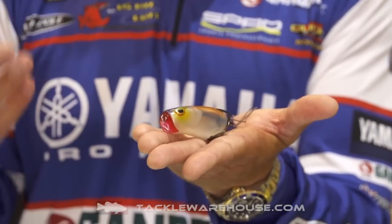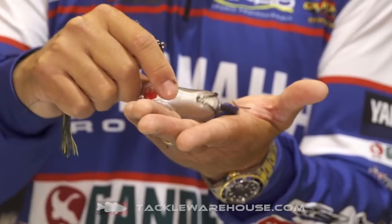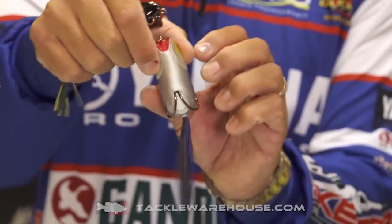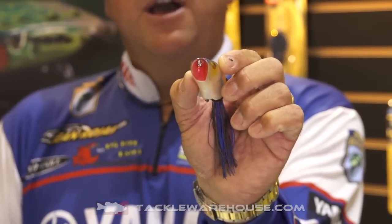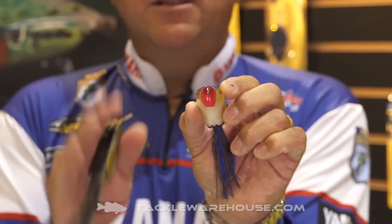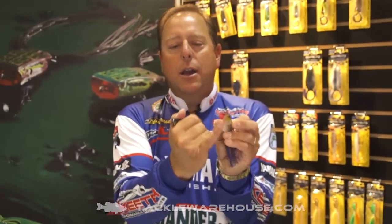We created the Bronze Eye Spitting Shad, and basically what it is — the mock-up of it is a lot like a Bronze Eye Shad where the bottom has the same contour as a regular Bronze Eye Shad, but the cup lip has a cut underneath the bottom of it so that it spits and is able to walk a lot easier without being obstructed, like on our regular popping frog which more chugs and gurgles.